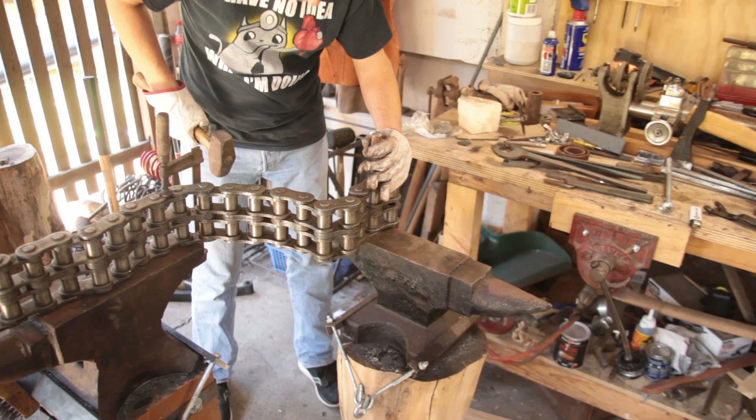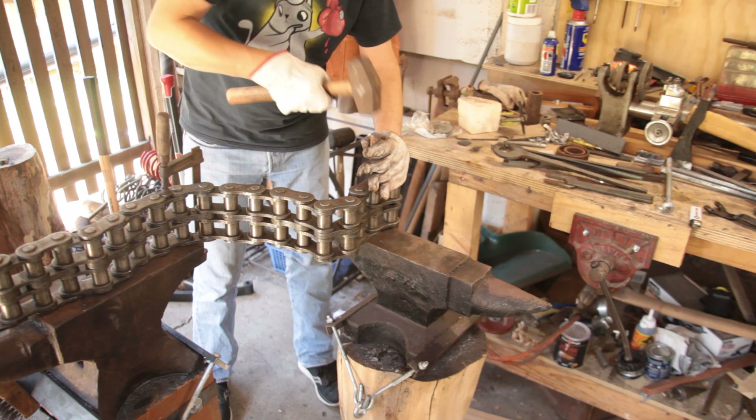Just a matter of breaking that pin out. And it's on the move, I think.